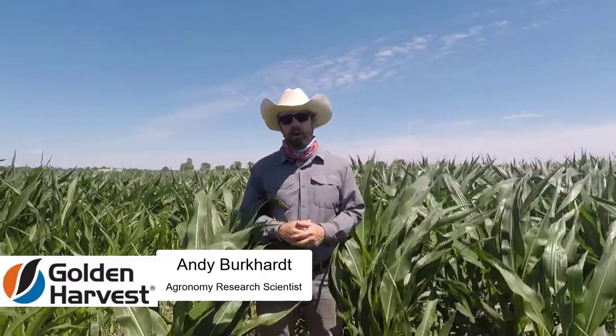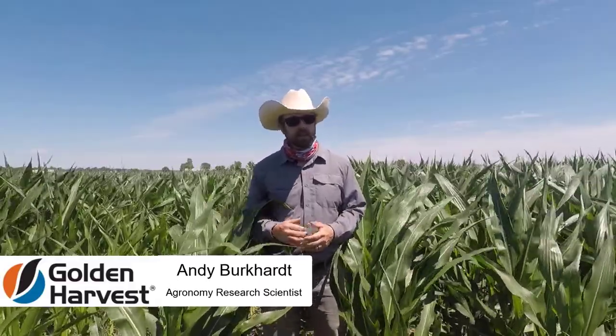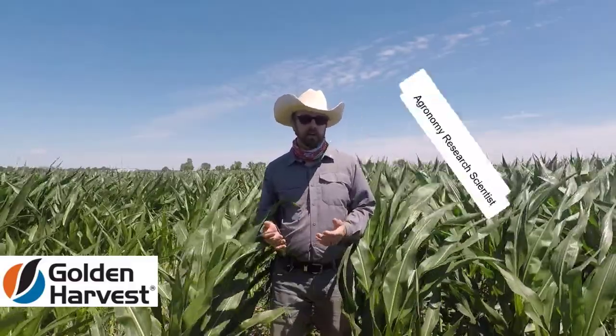Hello, I'm Andy Burkhart, agronomic research scientist, and today I'm going to talk to you a little bit about cover crops.